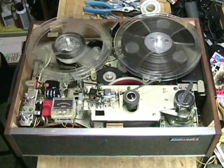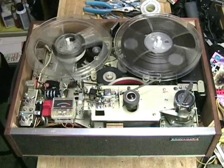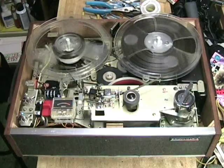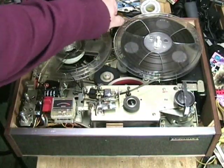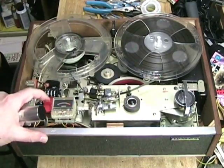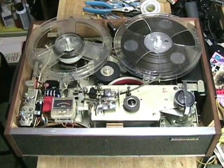Testing one, two, three, four, five. This is a test of the Sony TC-106A reel-to-reel tape recorder at 7-1/2 inches per second, counting up to ten. That's seven and a half. Switching to three and three quarters, then turning off and changing speed to record again. Now disconnecting the microphone and connecting the MP3 player into the auxiliary input.